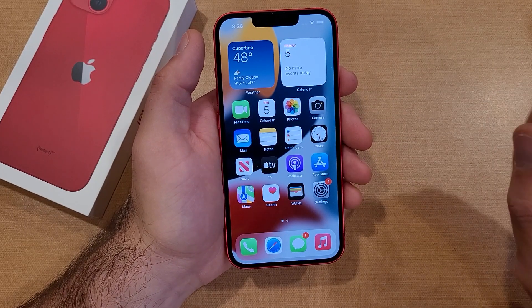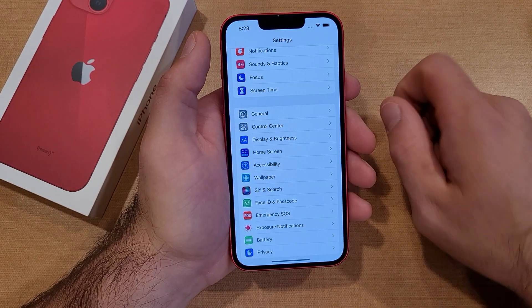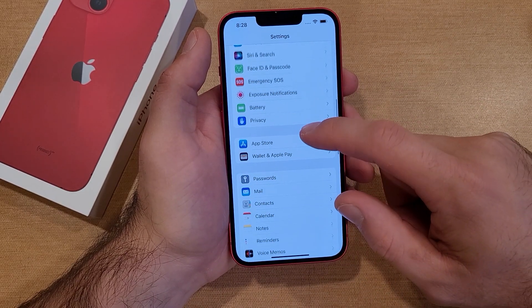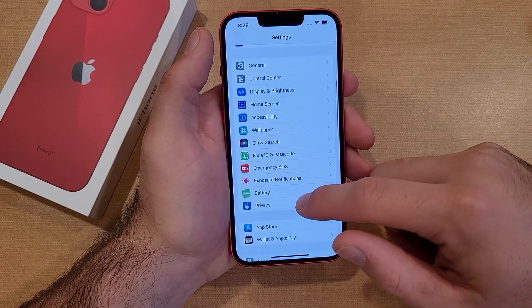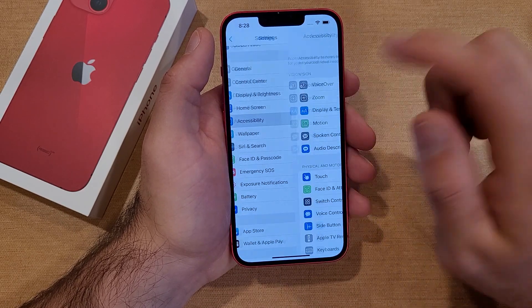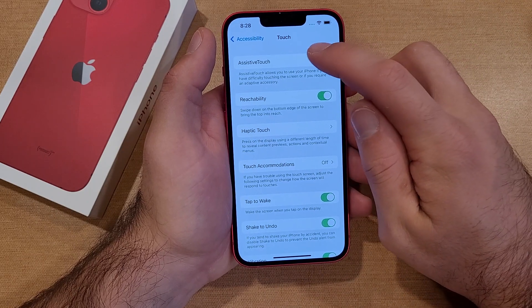That's the first way. The second way to take a screenshot is by going through Settings. Once you are in Settings, scroll down until you find Accessibility. From Accessibility, go into Touch, and then select Assistive Touch.